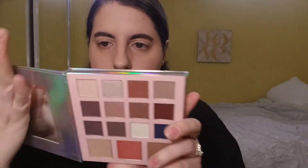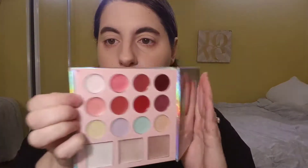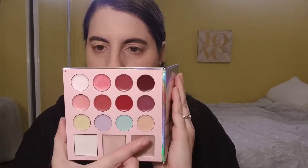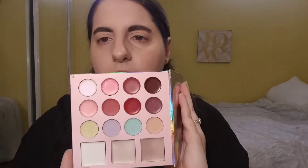This first side has all the eyeshadows — some shimmers and some mattes — and on the bottom there's a highlighter, a blush, and a bronzer. On the other side we have eight lipstick pans, four color correctors, and three cream illuminators, which I probably won't use because I don't really care for them.